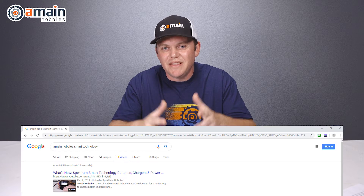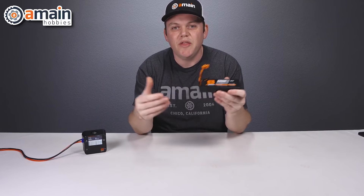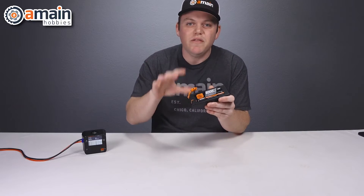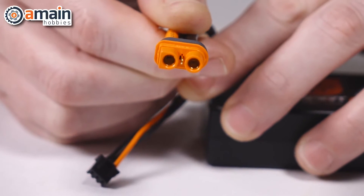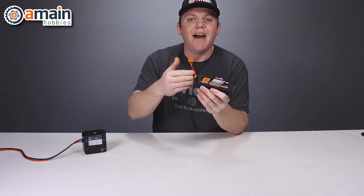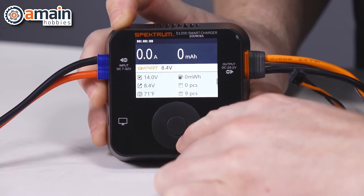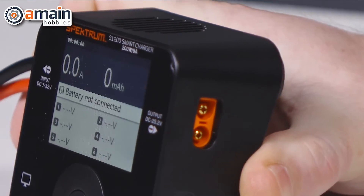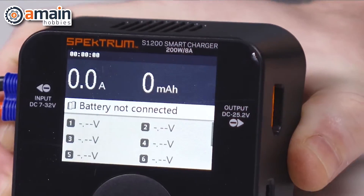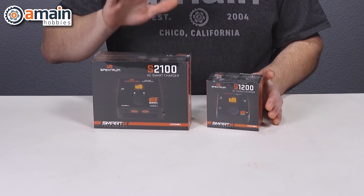The next mini charger on our list is the Spektrum S1200. We've made a video on it in the past, but the S1200 can charge up to 6s lipos, offers up to 8 amps and 200 watts with LIHV compatibility. It features the least amount of power in our lineup here, but it's also the least expensive and one of the smallest, making it great for many applications. The charger comes in at only three by three inches with a 1.3-inch thickness and a 4.2-ounce weight.